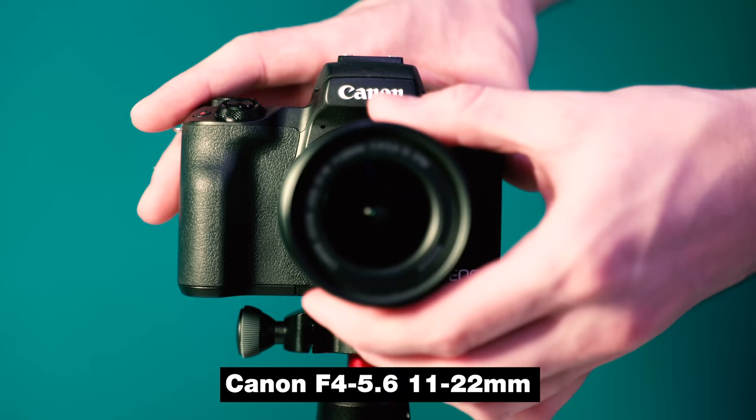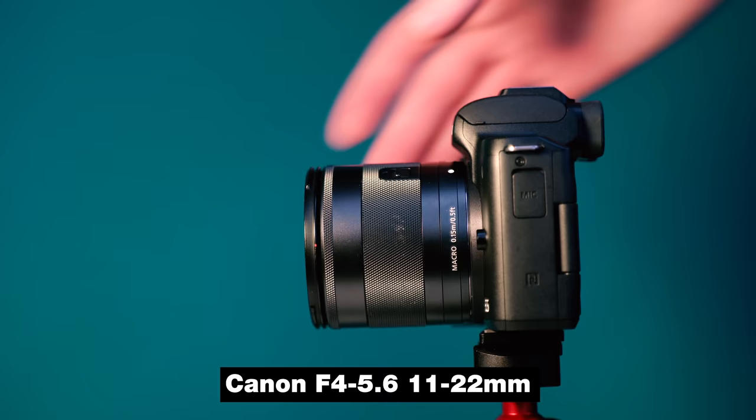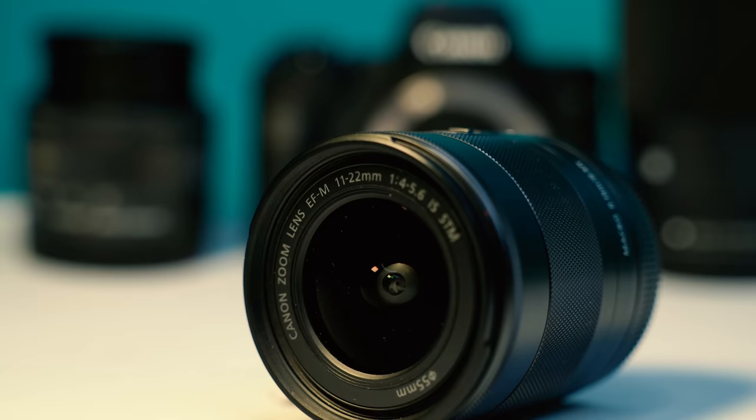The next vlogging lens I want to bring up is the 11 to 22mm f/4 to 5.6 wide zoom lens. This lens is super sweet because of how wide it is — at 11mm you're talking a super wide field of view, and at f/4 it's going to give you a nice crispy, decent blurry background. It's almost like vlogging with a GoPro. What I love about this lens is how light it is. It's not a constant aperture lens, so when zooming to 22mm your aperture goes up to f/5.6, but if you plan on keeping it at 11mm you're going to be good to go, and it's your most ideal vlogging lens because of its weight and size.